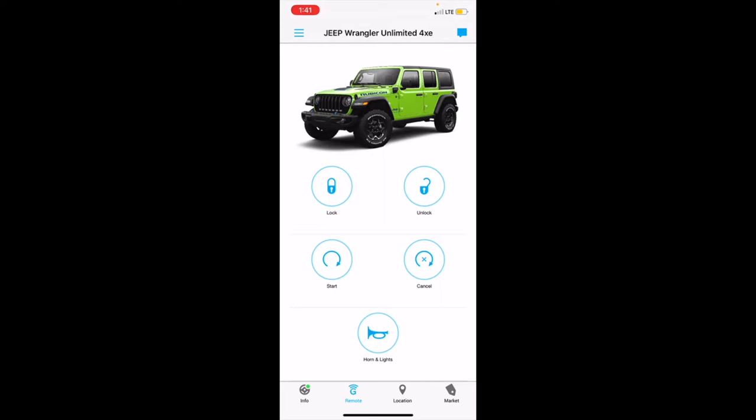On the Uconnect app remote screen, you have the ability to lock and unlock your car, start and cancel the start, and use horns and lights. The key feature here is the unlock — it really comes in handy if you're in a bind. Hopefully it won't happen to anyone who watches this video, but it did happen to me, and that's why I put it on the list.